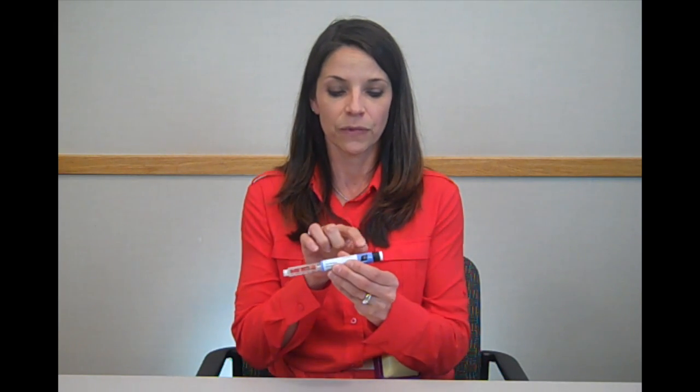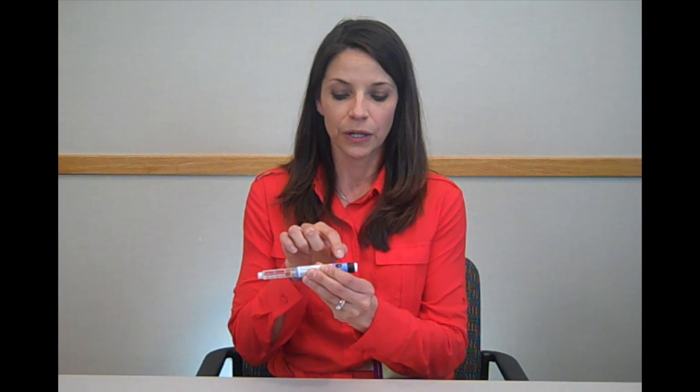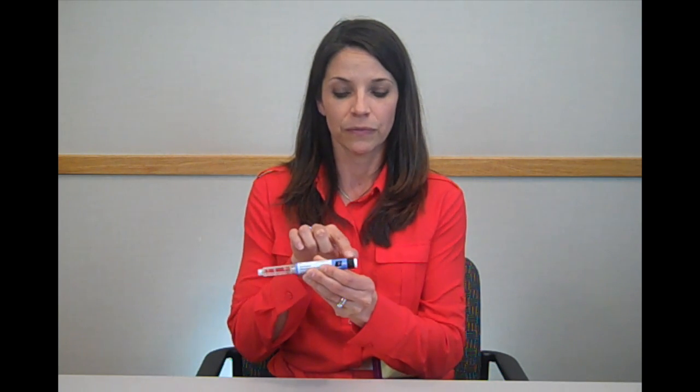Your Victoza pen has several parts. It has the pen cap, the rubber stopper, the cartridge, the dose window, the dose pointer, the dose selector, and the dose knob.